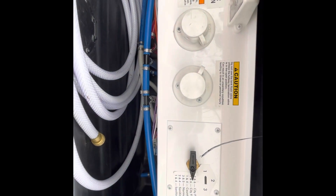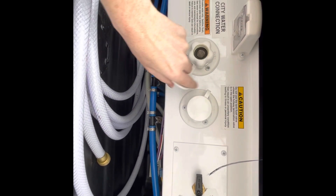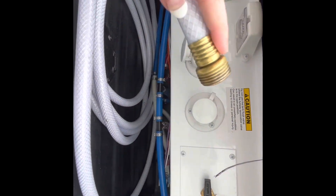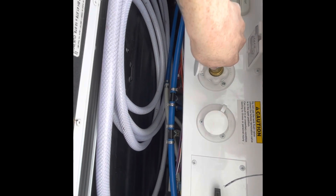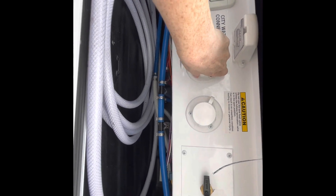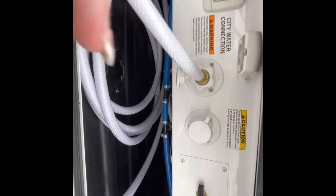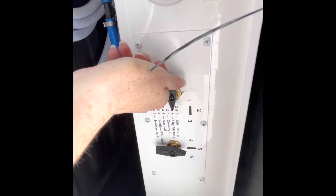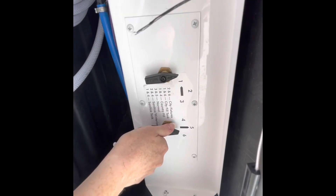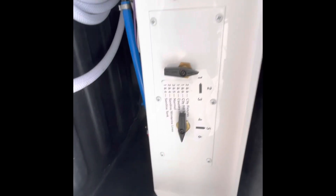If you're at a campsite and can hook up to their water, that's your city water connection right here. It looks like a regular garden hose — one part has a colored attachment and one is standard. The colored-attachment end always goes to your outside water source at the campsite, and the other end screws into the RV. When hooked up, turn the system to city fixtures: two and six. Now you have direct access to water and it bypasses your storage water in the RV.